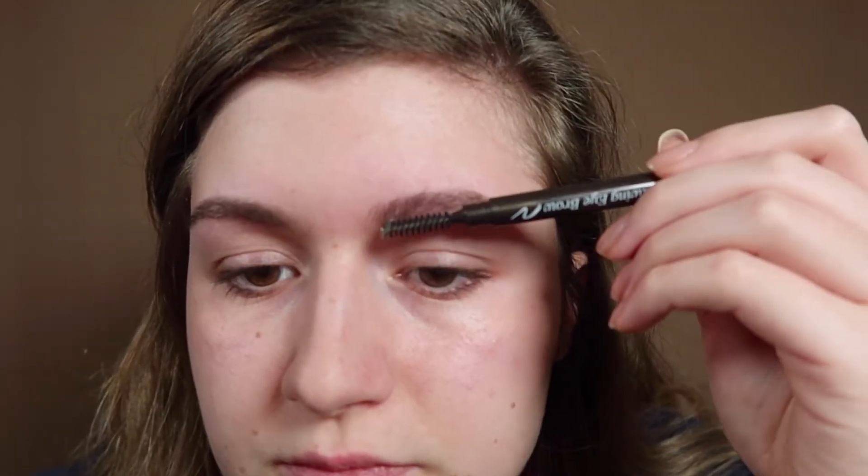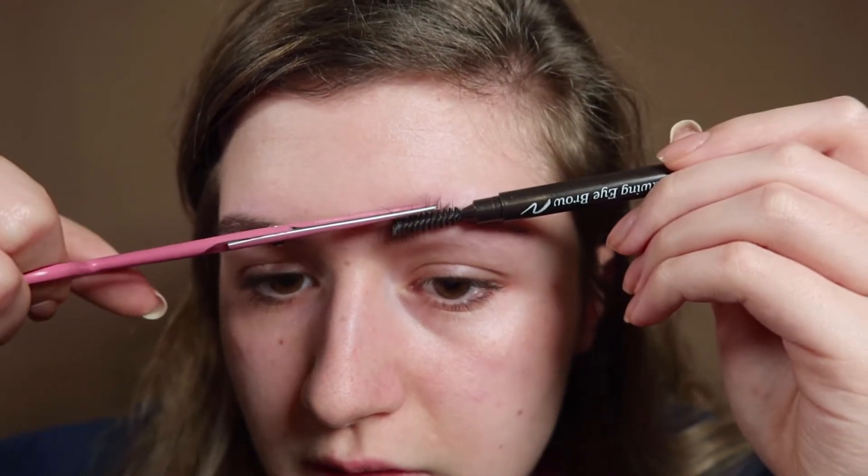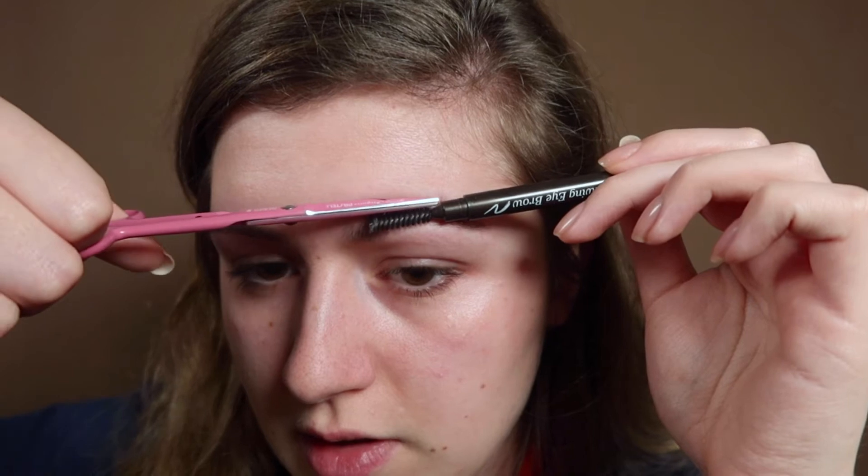The next step is cutting them. I'm going to do it with scissors and a spoolie. Basically what I'm doing is I brush them up like this against the hairs so that they get all fluffy. Then I take my scissors and cut off everything that is coming above my brow. You see this line? That's what I mean with the brow, and every hair that comes above I cut.